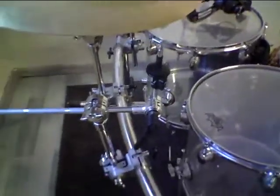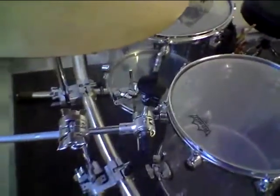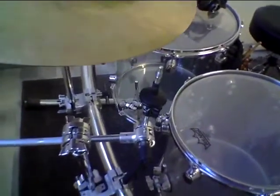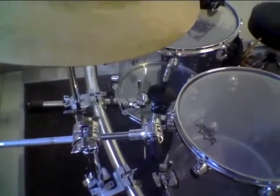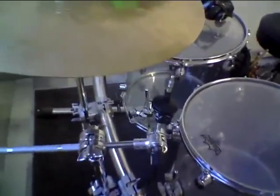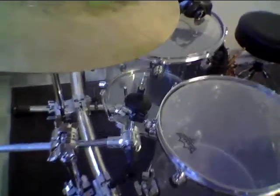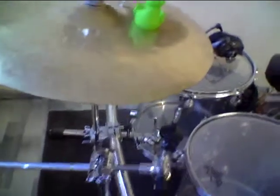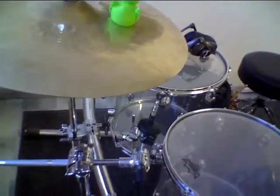Hey, what's going on guys, David here. As you can see, I have mounted my Saluda Mystics ride cymbal. I just got a new ride cymbal and I am really curious — I hope you like the new ride cymbal and I hope I can make some nice videos with it. Stay curious to find out what it is.